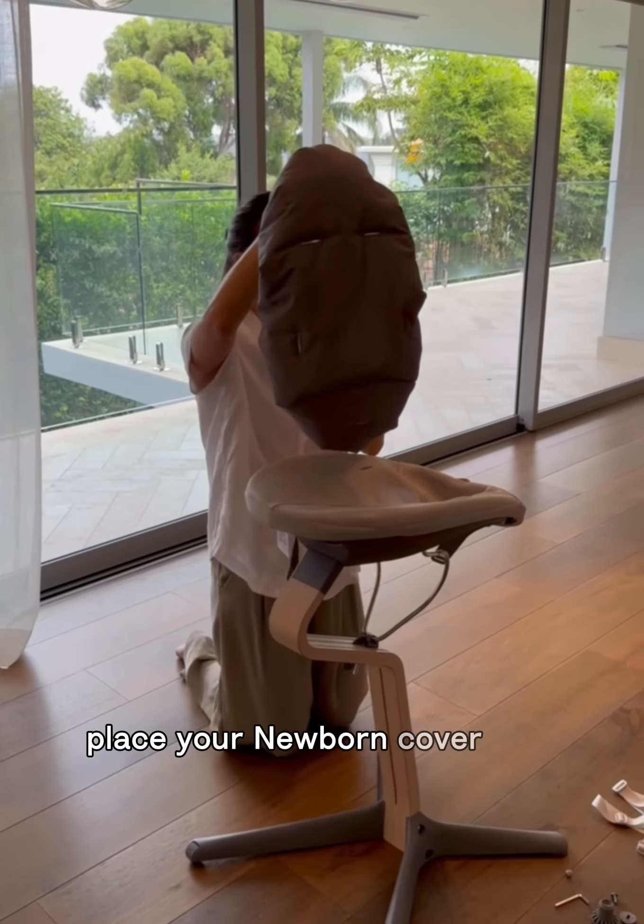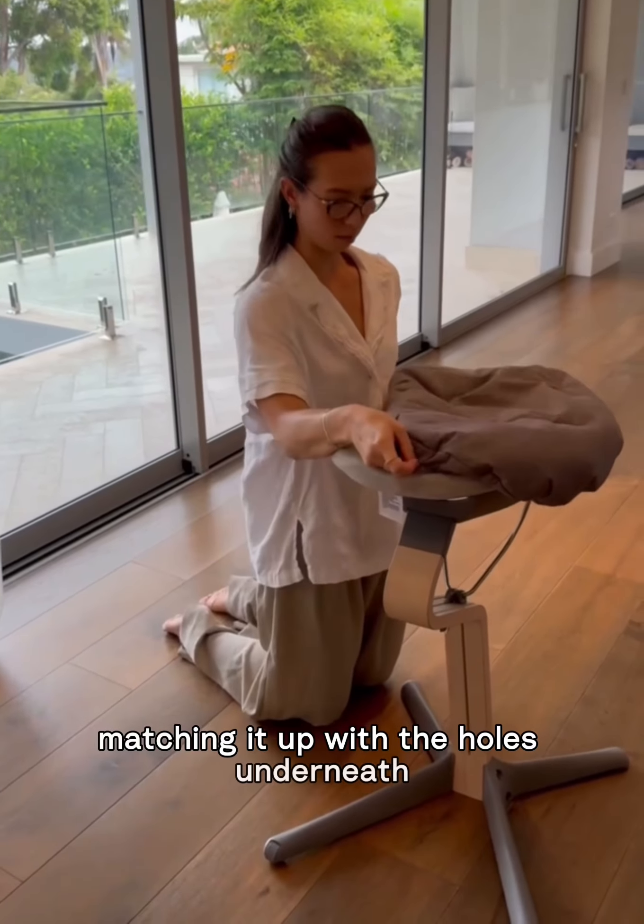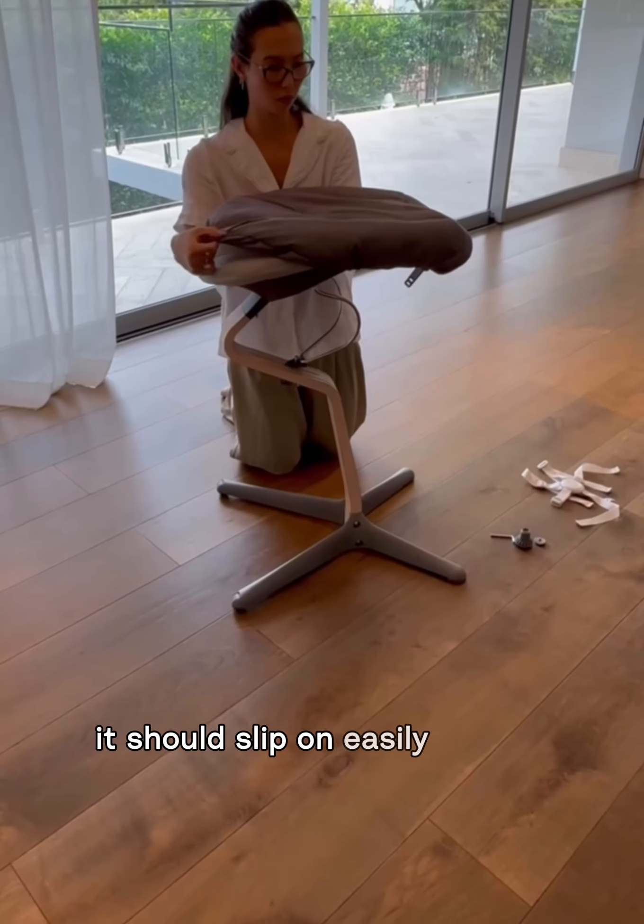Place your newborn cover over the top matching it up with the holes underneath. It should slip on easily and be nice and snug.